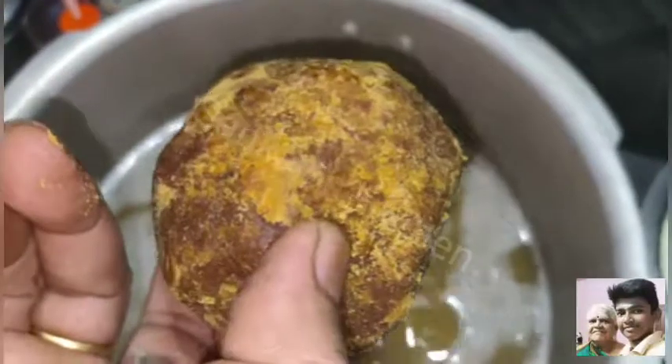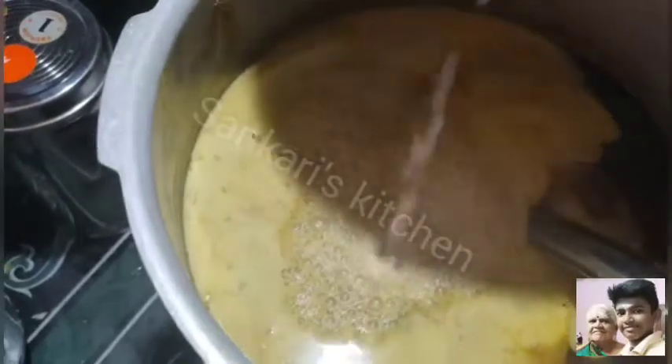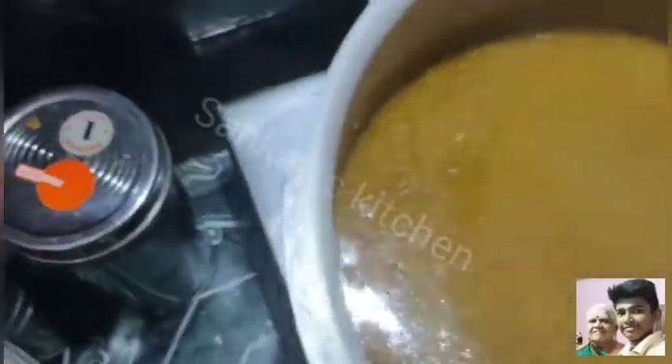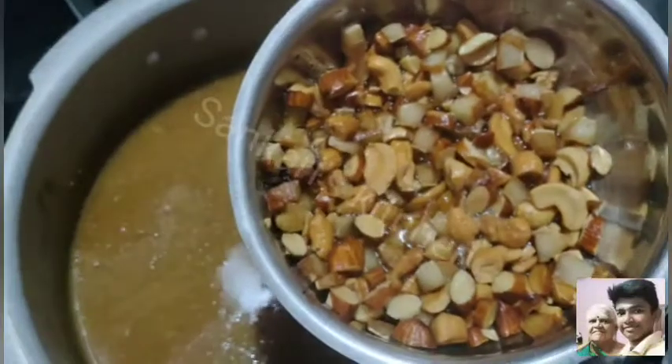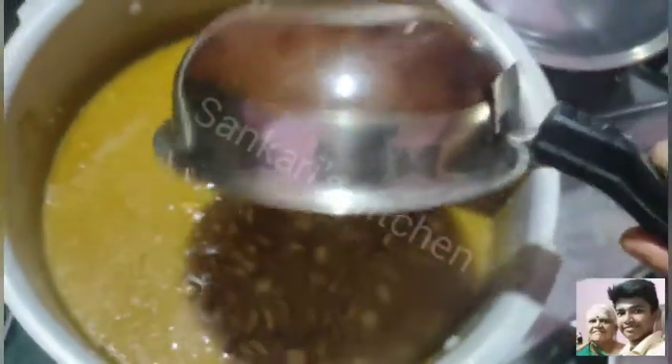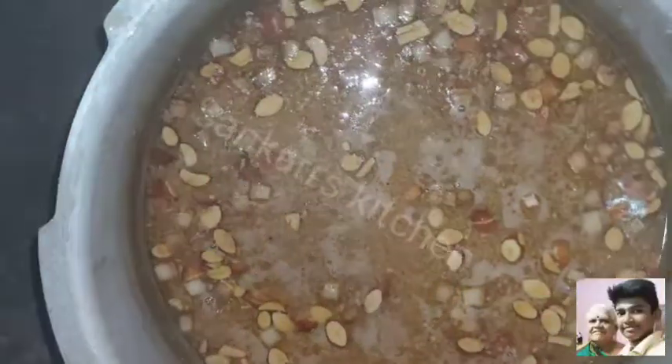I will start to make the jaw. Our teeth are not too thick. We will start to make the jaw. The jaw is still on the left, still on the right, so we cut it all the way. Now we are taking it and cutting it all into the bowl, and we cut it all.